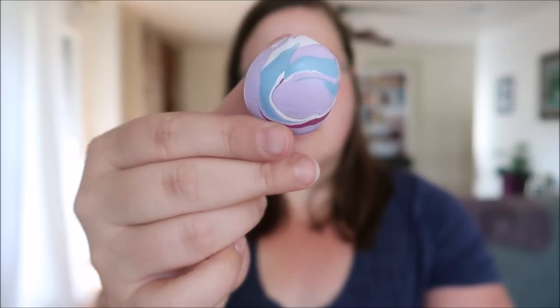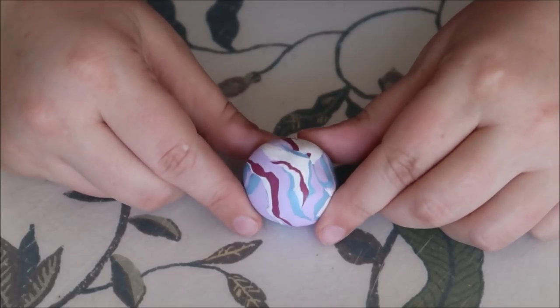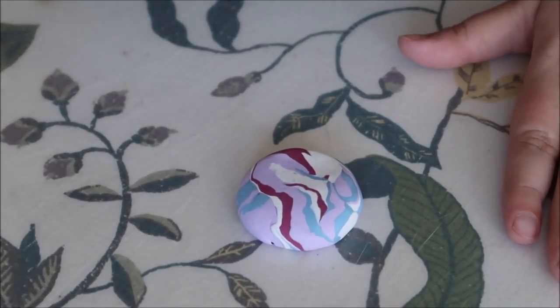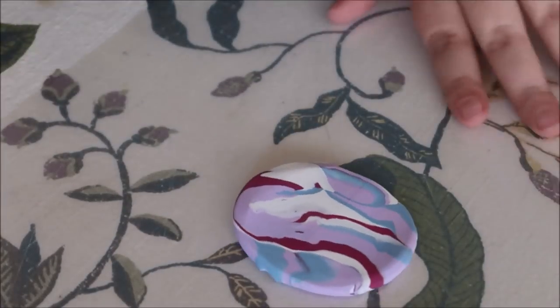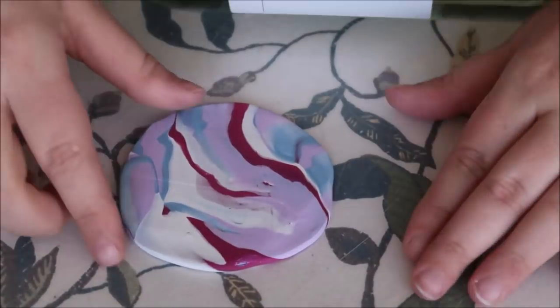Once you've rolled it into a ball, pick your prettiest side and put it facing up on your mat — whatever side you put facing up is going to be the top of your dish. Use your palm to kind of flatten it, and then your rolling pin. Let's just be on brand here and use a wine bottle to gently roll out your design. You should turn it to encourage the design to go in different directions and to reach your desired thickness.